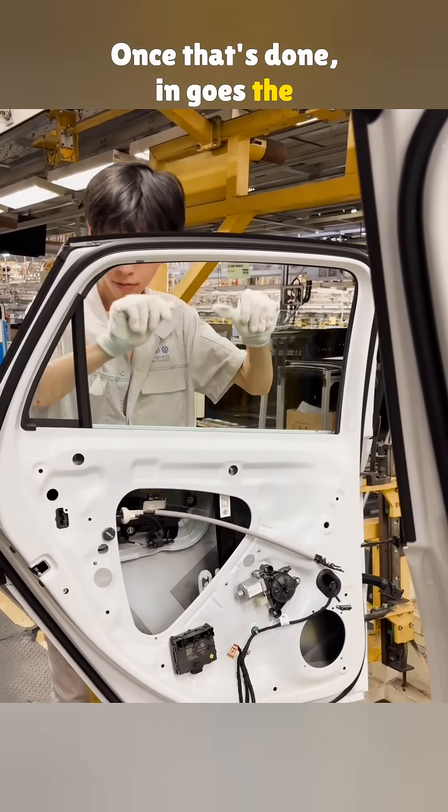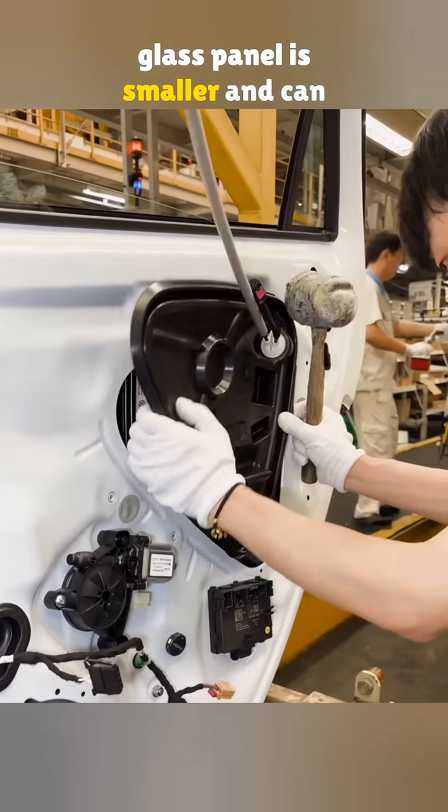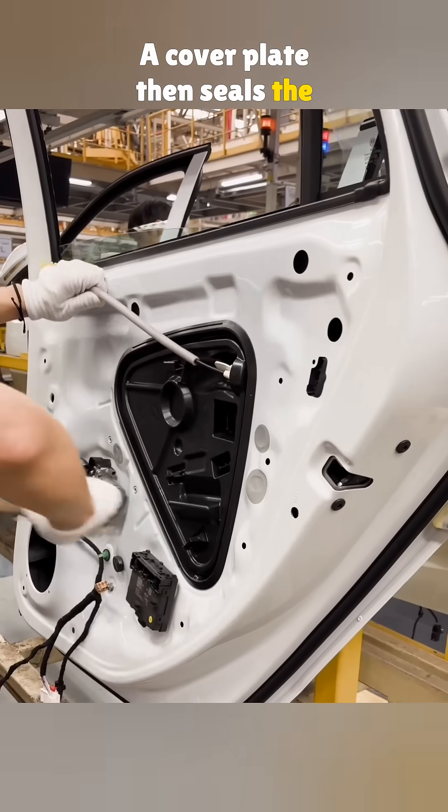Once that's done, in goes the glass. Thanks to the triangle window, the glass panel is smaller and can drop all the way into the door. A cover plate then seals the large opening.